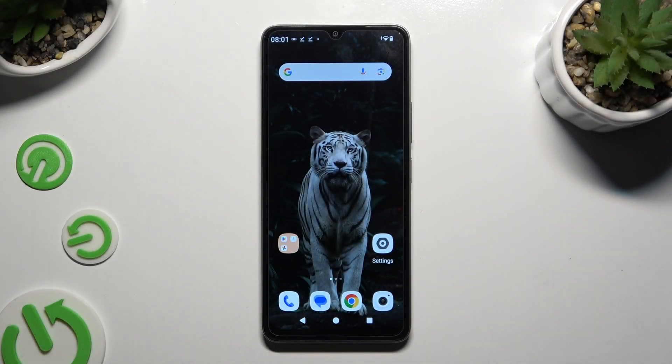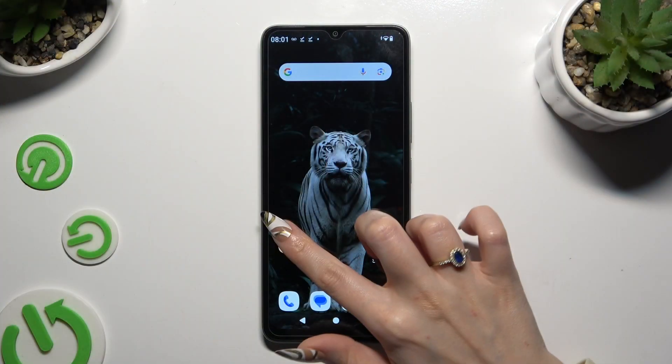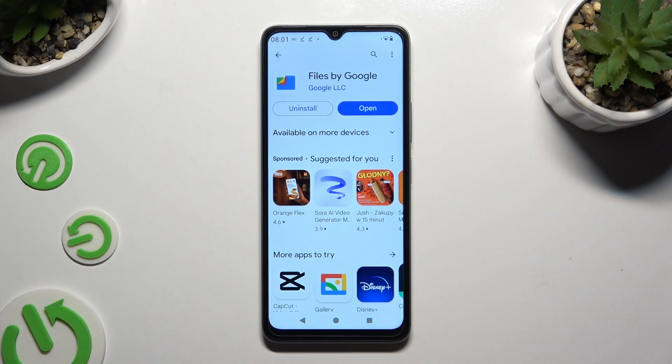In front of me is Redmi A3, and today I would like to show you how you can clean storage. Begin by opening the Play Store and getting Files by Google from the Google developer.